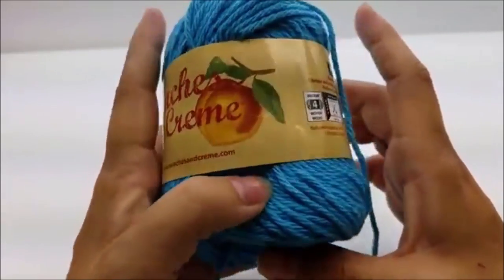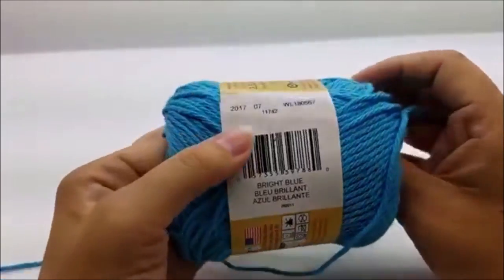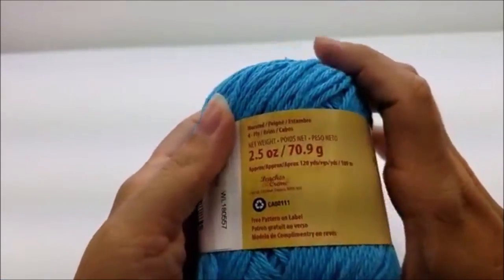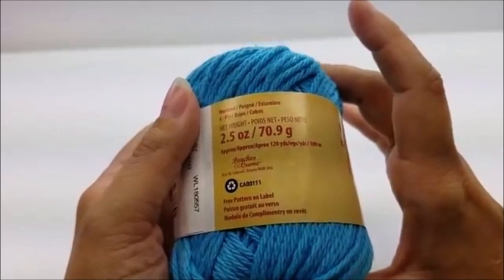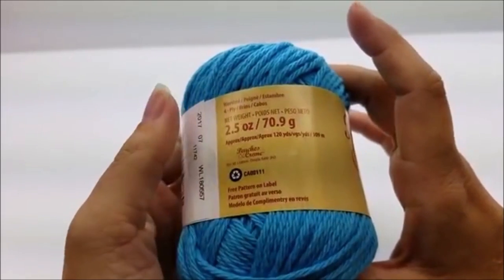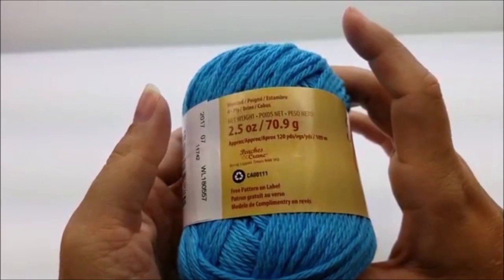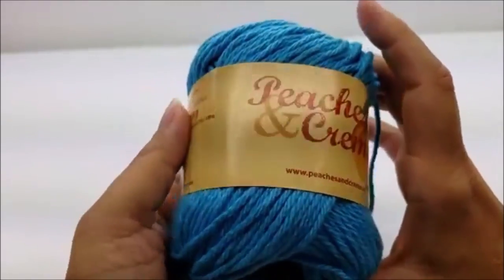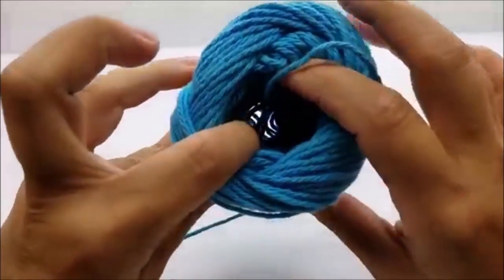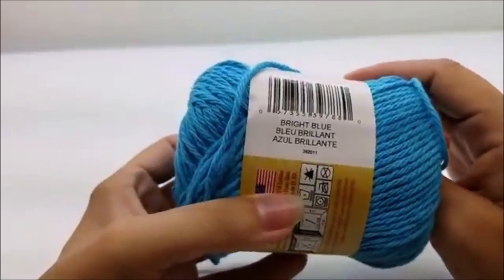There are 120 yards in each one of these skeins and I used about a skein and a half per cloth, so about 180 yards per washcloth. It took me about one full skein and this is what I got left of the second — so it's about half. The colors that I chose were bright blue, sunshine, and dark taupe, but of course you can use any colors that you like.